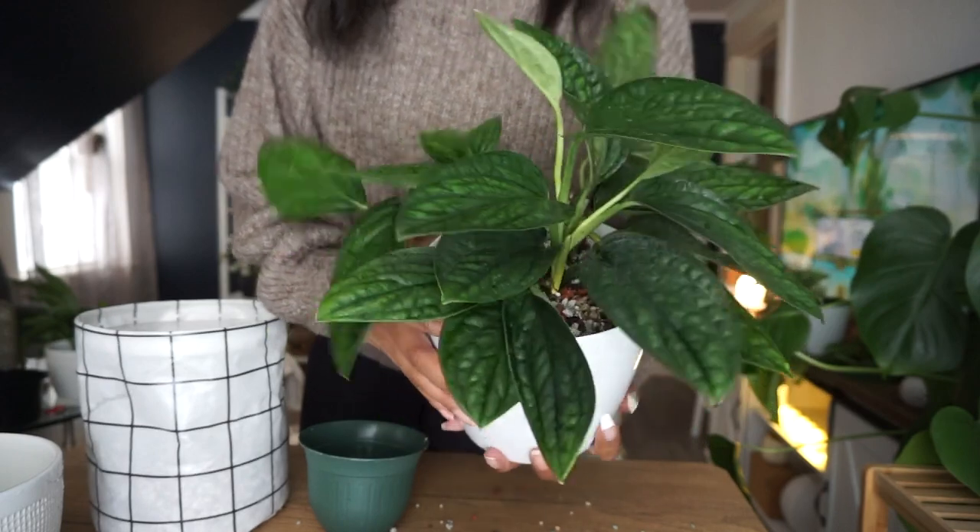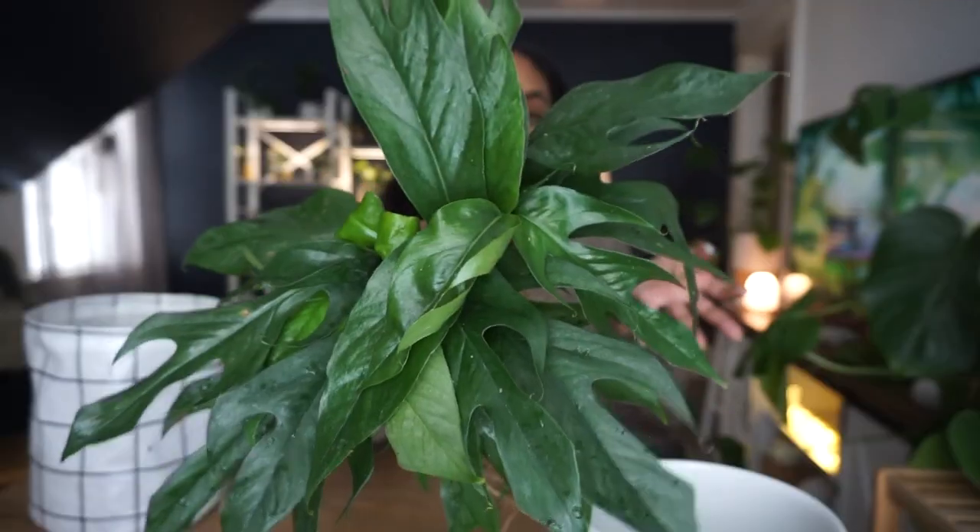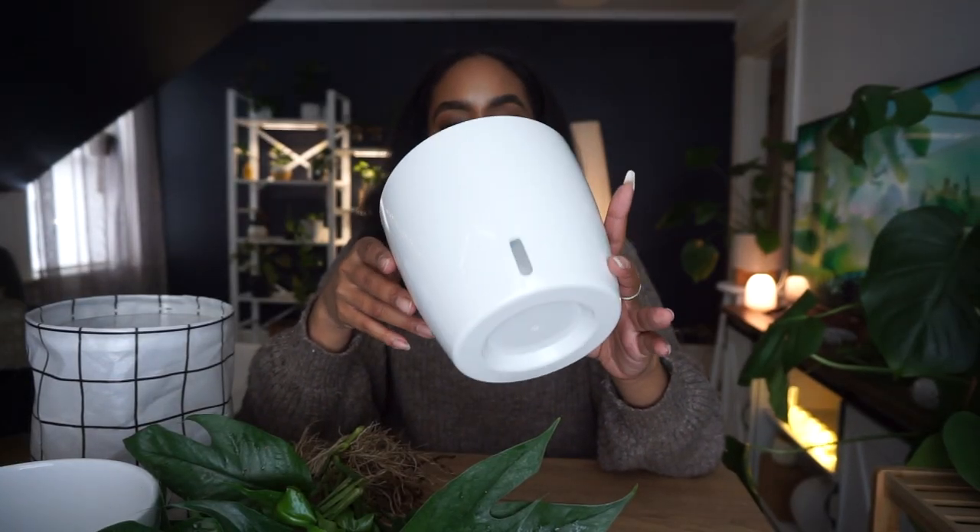Moving on to my Baltic Blue Pothos — so gorgeous! I have a strong feeling this plant is going to grow like crazy and I can't wait to see it. I'm going to use another self-watering pot as well; I'll link these below because they're the most practical I've found and you can get a bunch for a low price on Amazon. For this plant, we're going to be filling the pot completely with pond so you guys can tell me if you see a difference between all pond versus a mixture.